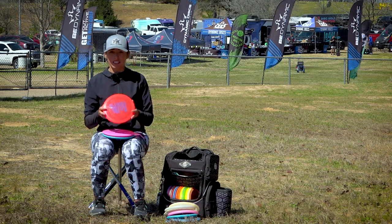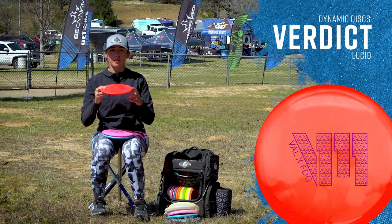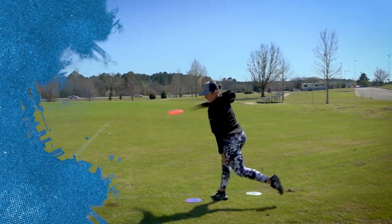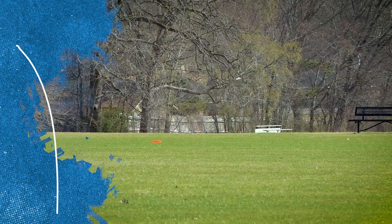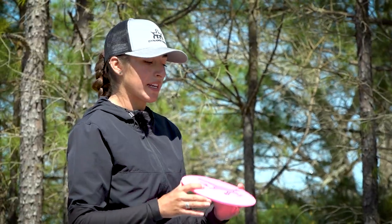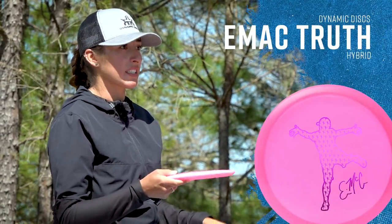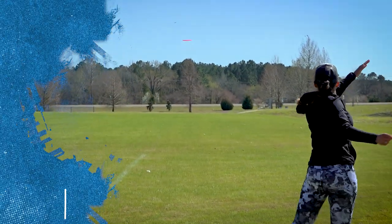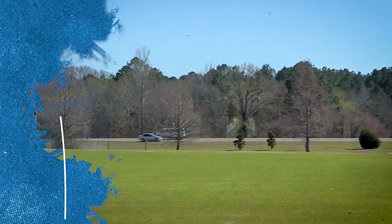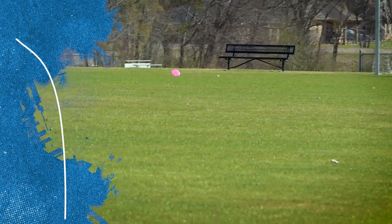Moving on to my Verdict — my more straight-to-stable mid. It's never going to flip over in the wind, and if I want a little more distance than my Anvil I'll throw my Verdict. Moving on to my Hybrid Emac Truth — this is just less stable than my Verdict. If I want turnover and then a slight finish at the end I'll throw this, or if I throw it with power it just stands up, goes straight, and then has a quick fade to the left.